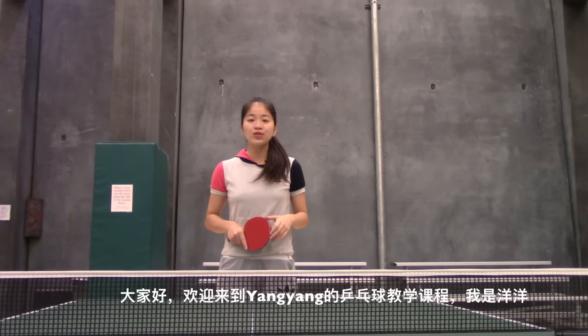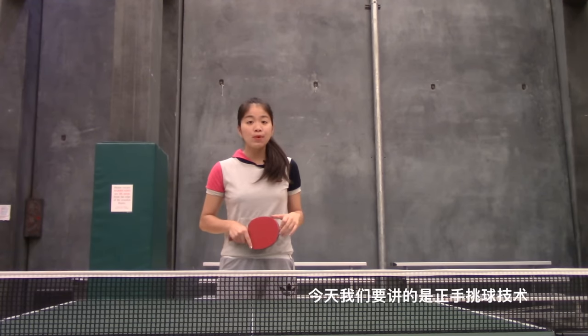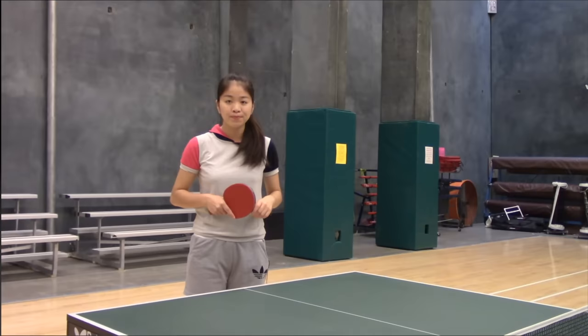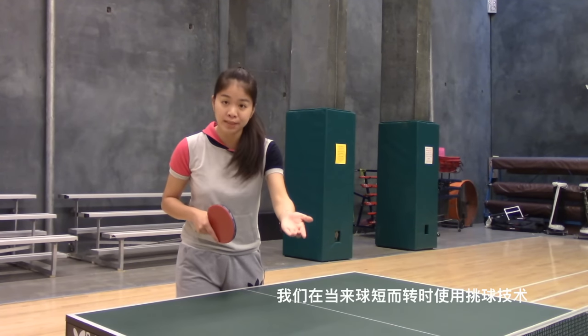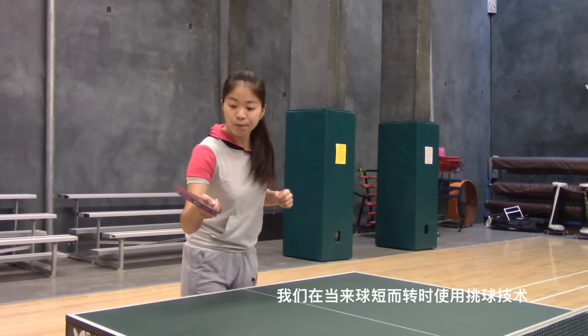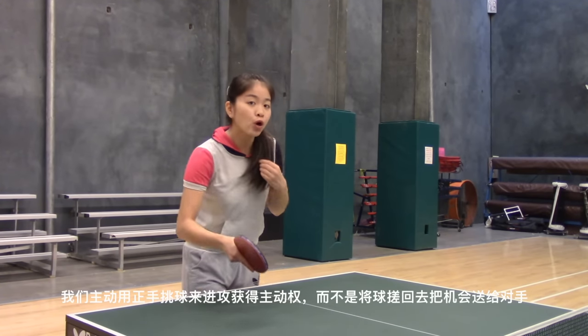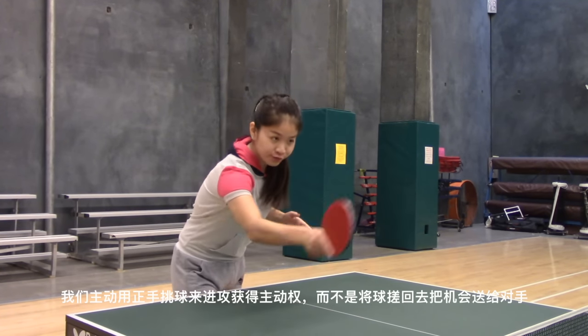Hi guys, welcome to Yang Yang's table tennis lesson. Today we will talk about the full hand flick. We use a full hand flick when a coming ball is short and spinning. Instead of pushing back and giving the chance to your opponent to attack us, we want to open attack first with this full hand flick.